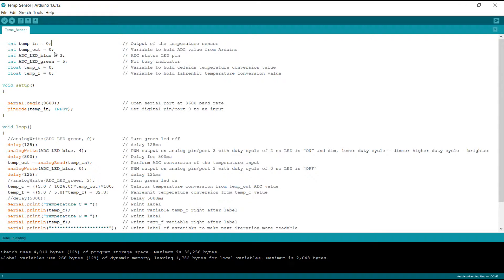The next variable we defined was temp_out, and we gave that a value of zero. It's good practice to initialize your variables to zero because the register holding the variable could have any value, and you don't want it to start with some weird value like FF or 0F. So we define it as zero so we know what it is going into the code. This variable is going to hold our analog-to-digital converter value coming from the Arduino.